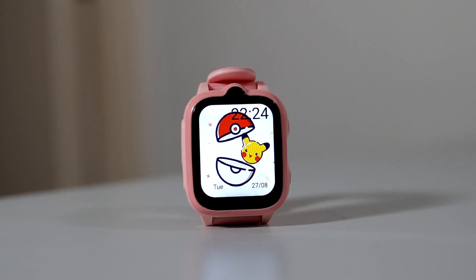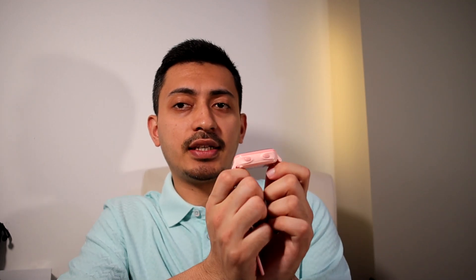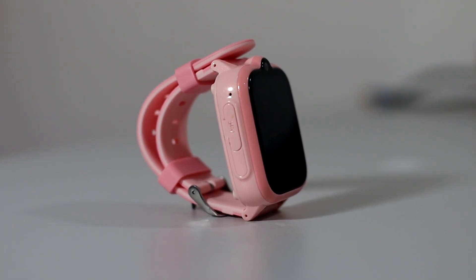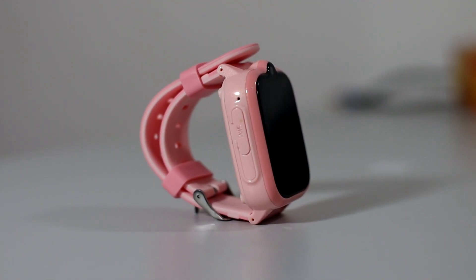Welcome to this video. Today I have the Blackview Z10 smartwatch — it's basically a kid's watch for concerned parents. It looks thick, and there's a reason for that: it has a whole Android system fitted into the smartwatch, making it essentially a mini smartphone.